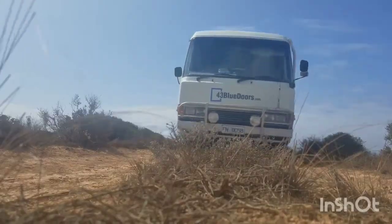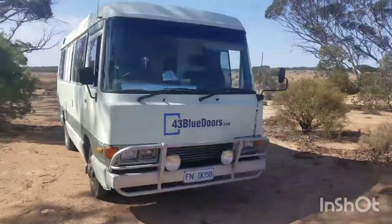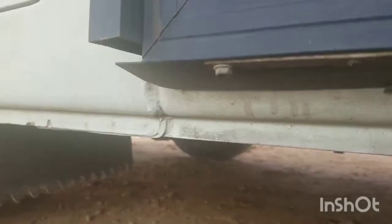Good day from Australia. I'm Trinity from 43 Blue Doors and today I'm going to show you how to change the fuel filter of a 1992 Toyota Coaster. The fuel filter is on the left side of the bus under the passenger door. With the Coaster's high clearance there's no need to jack up the bus. This here is your fuel filter.